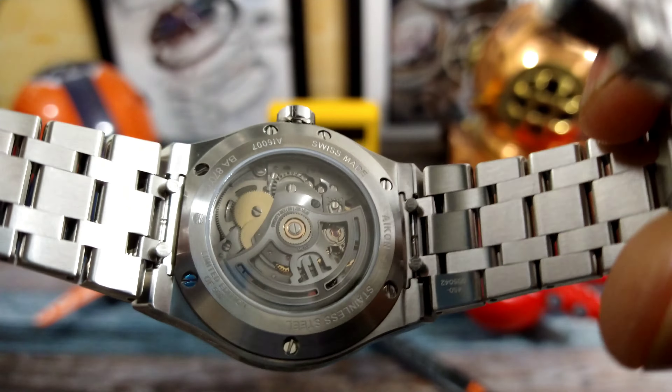This watch is limited to 500 pieces. It looks like it has around 200 meters of water resistance — correct me if I'm wrong — with a screw-down caseback and a screw-down crown that is signed Maurice Lacroix. The case and bracelet are fantastic.